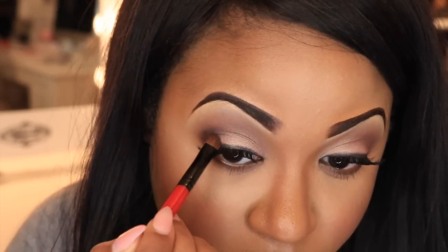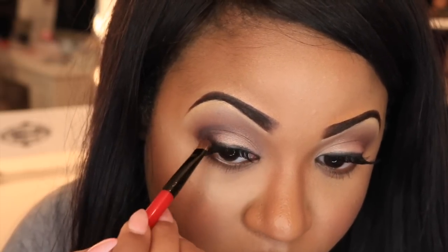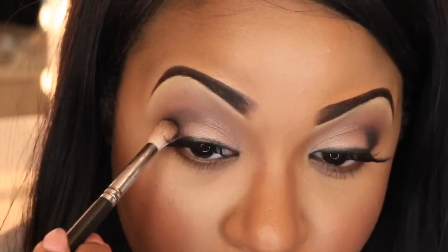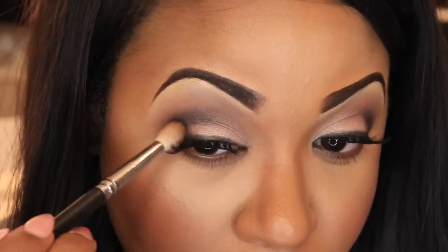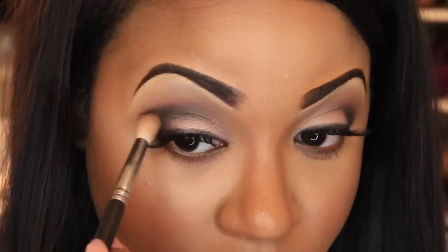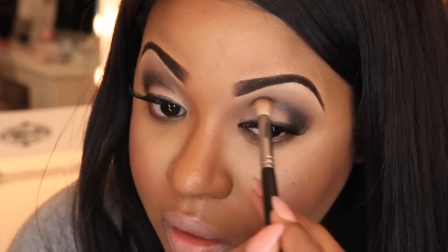The next step is to take the same black eyeshadow and apply it to the crease. When working with black eyeshadow, make sure you start off light and then build your way up — if you start with too much it can ruin the entire look. Once you've placed that black color, go back and blend it out so everything is flawless with no harsh lines.